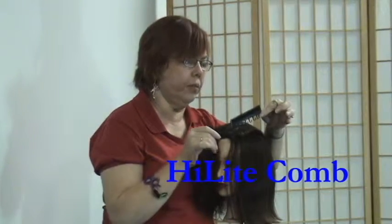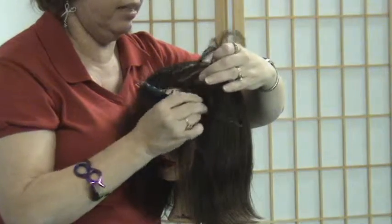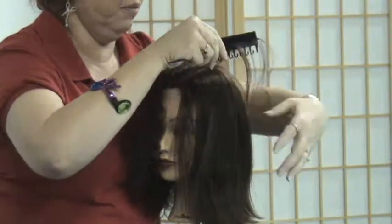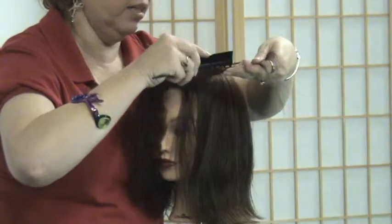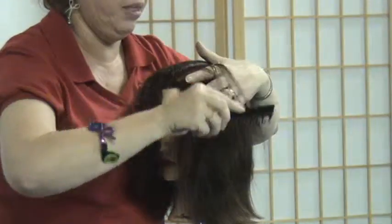There are two ways to use this highlight tool. I'm going to part out the section I would normally highlight, and instead of doing the weaving up and down, I'm going to come in with the hook side and hook and grab the pieces and come in to do my folding.